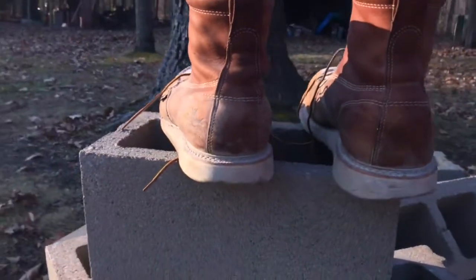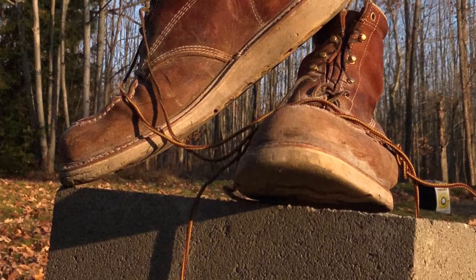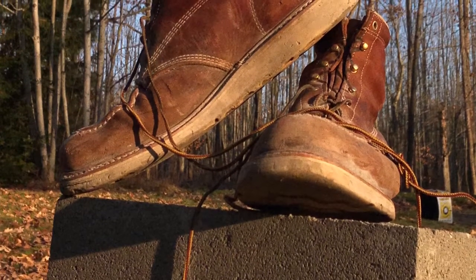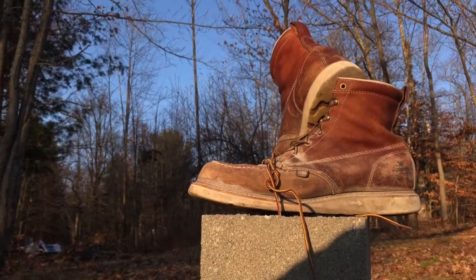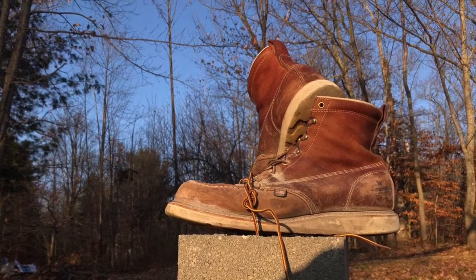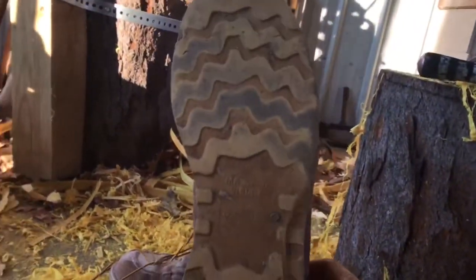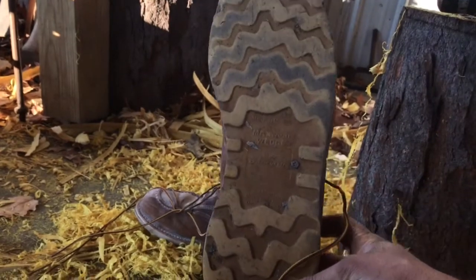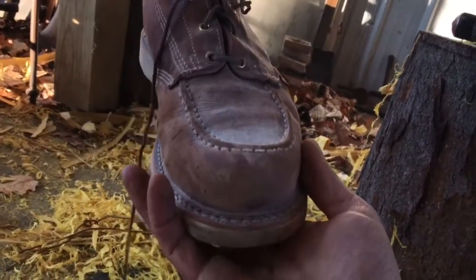This is a type of boot — it's a wedge sole obviously. This type of boot was made popular by Red Wing, but for guys looking for a more affordable option while still keeping the ability to resole the boot, these Thorogoods seemed like a better option to me. They were half the price of the Red Wings, and I couldn't even get Red Wings in my size anyhow. I needed a size 15 and could not find one. So I ordered these Thorogoods from Midwest Boot Company.